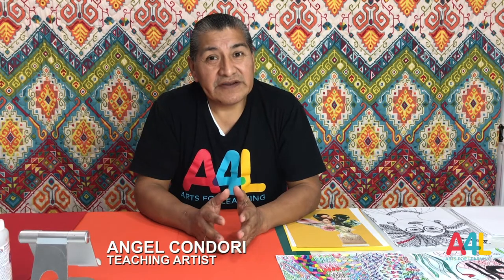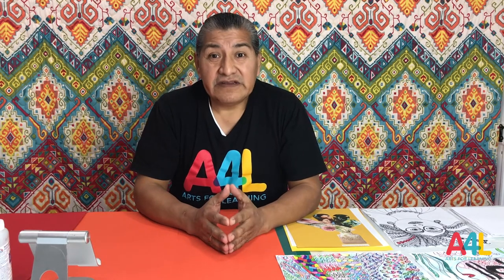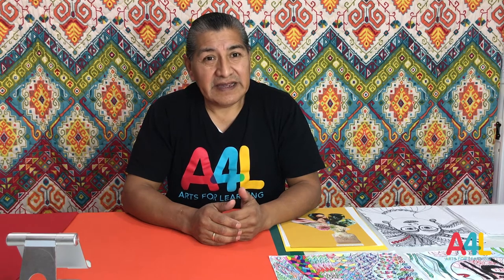I am Mr. Angel, an artist with Arts for Learning Miami. I teach visual arts and arts and crafts in each one of my classes. In this series I will teach different arts activities. Visual arts and arts and crafts help develop creativity and critical thinking skills. We will be working with different materials, ideas and tools to make great art. Let's get ready.